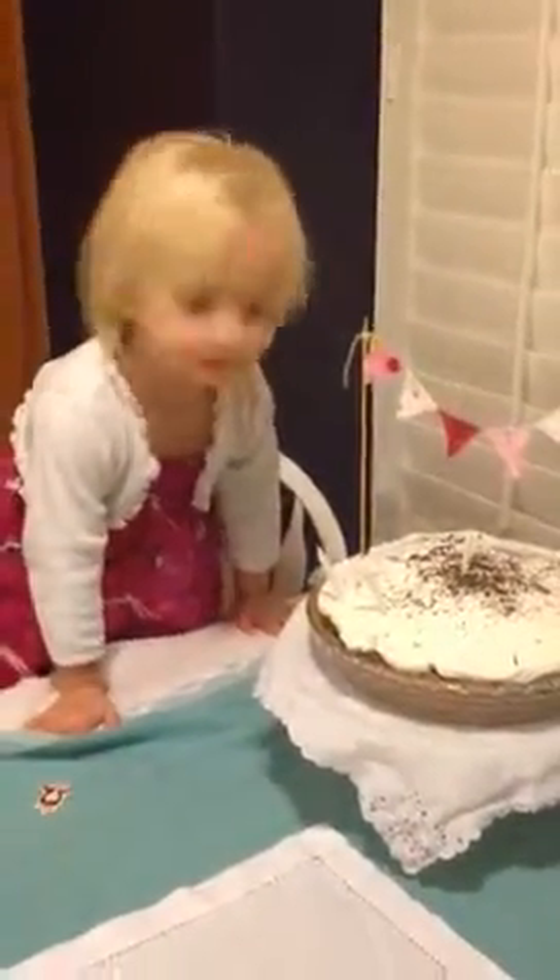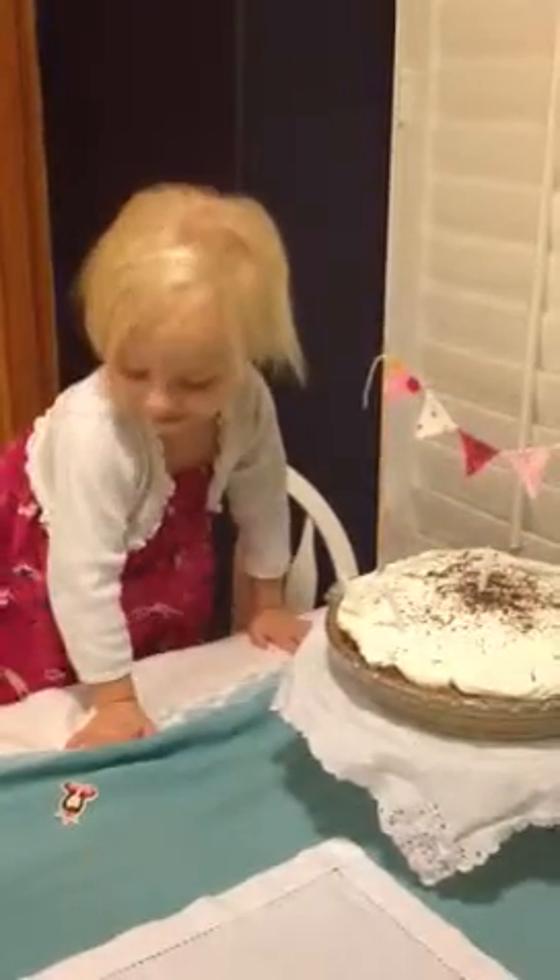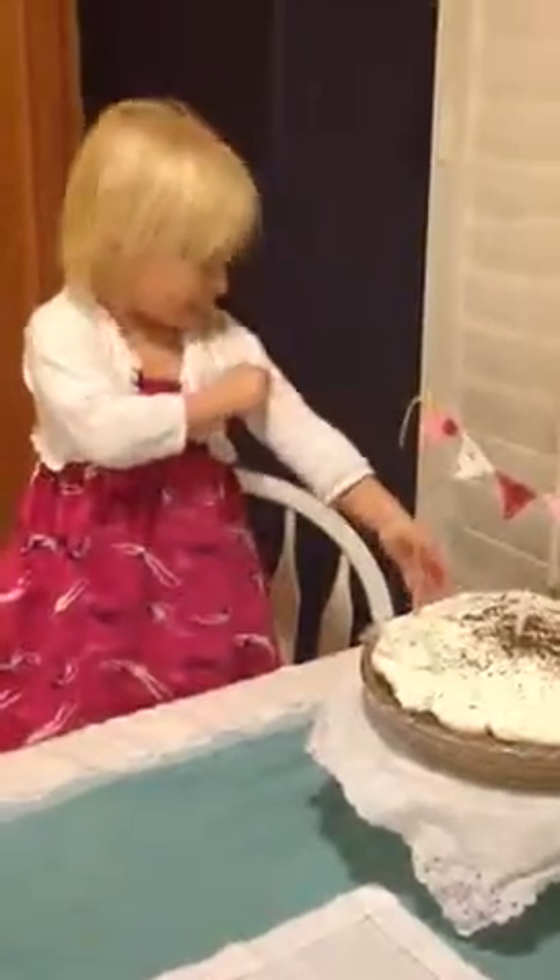Hey Abby, can you look at me and smile? It does look so beautiful. Who's the most beautiful girl I know? Me. Yes. I want to take off this. You want to take that off? Okay, you can take that off.